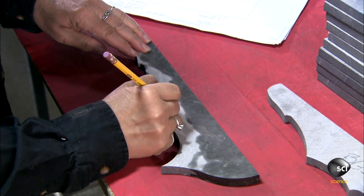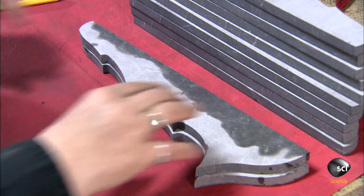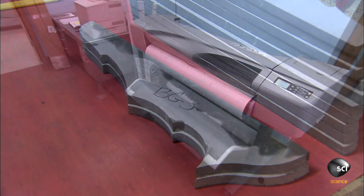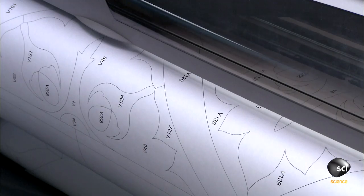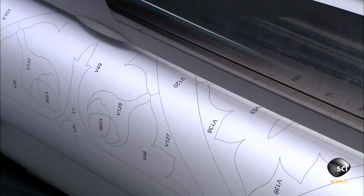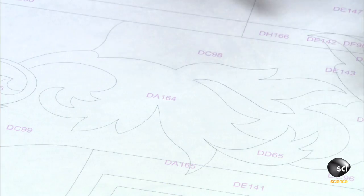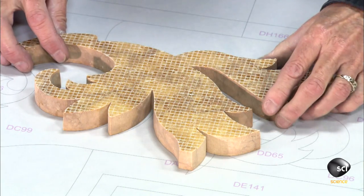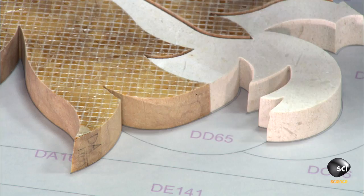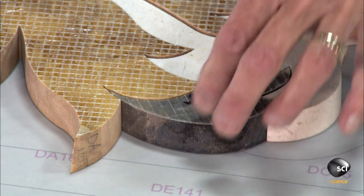Every component of the design has a number. Workers label the back of the corresponding piece accordingly. Then they print out a life-size version of the numbered design on a sheet of durable polyester film. Then they lay one piece at a time, front side down onto the template. Like a puzzle, the design slowly reveals itself.